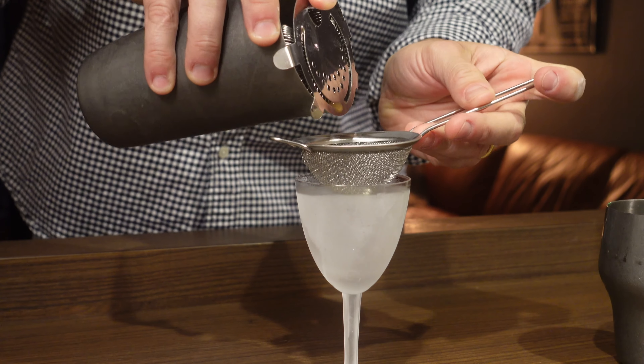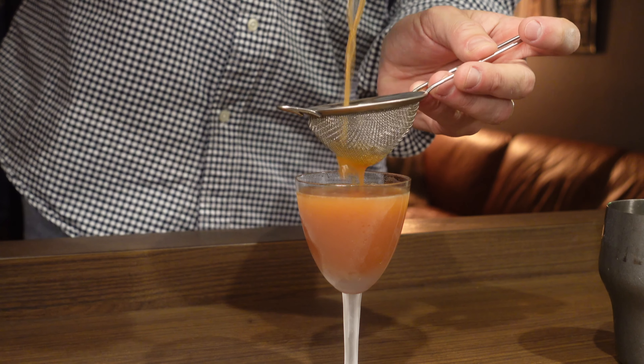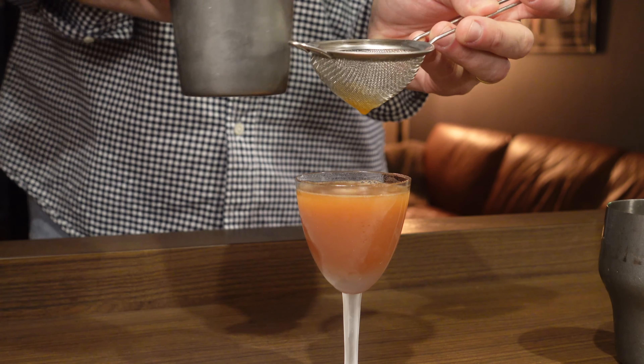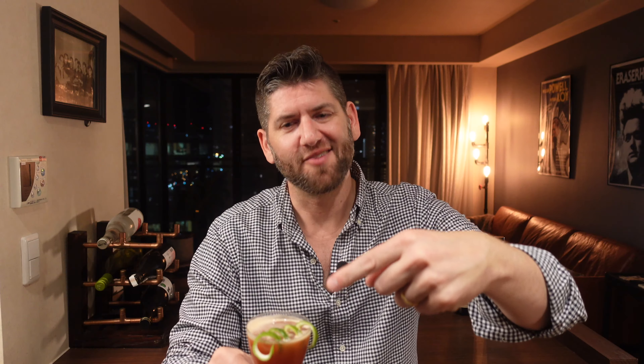I'm going to go ahead and double strain to our chilled Nick and Nora glass. For our garnish, we're going to do a nice lime twist. My garnish came out pretty great — let's give it a try.